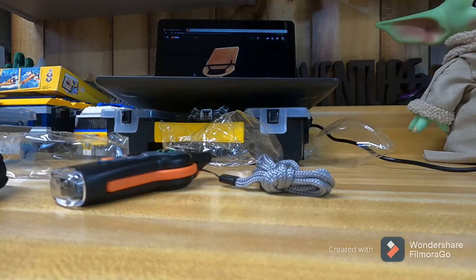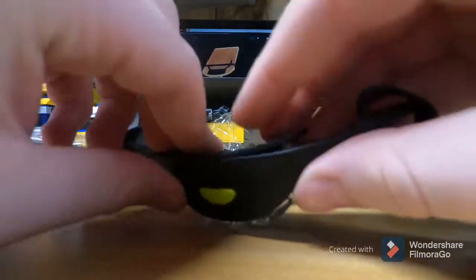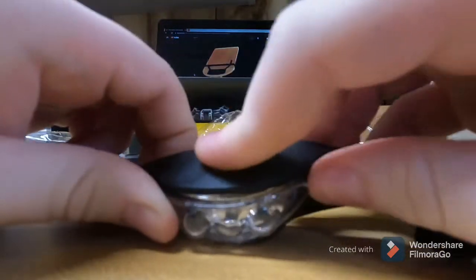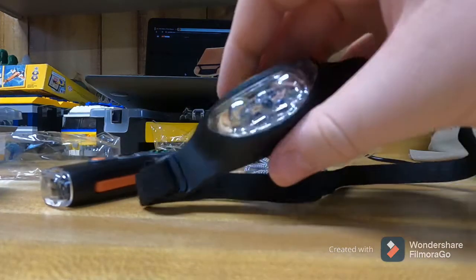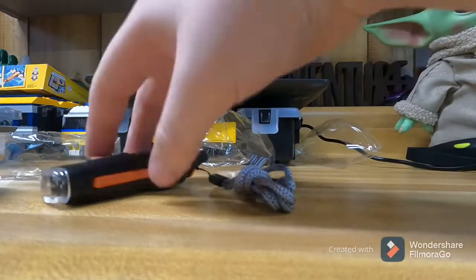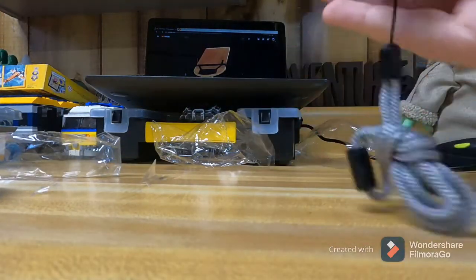I finally got this stupid little thing back together and it just doesn't work. So you gotta take the batteries out and just throw the little flashlight thing aside. But this little flashlight does work.